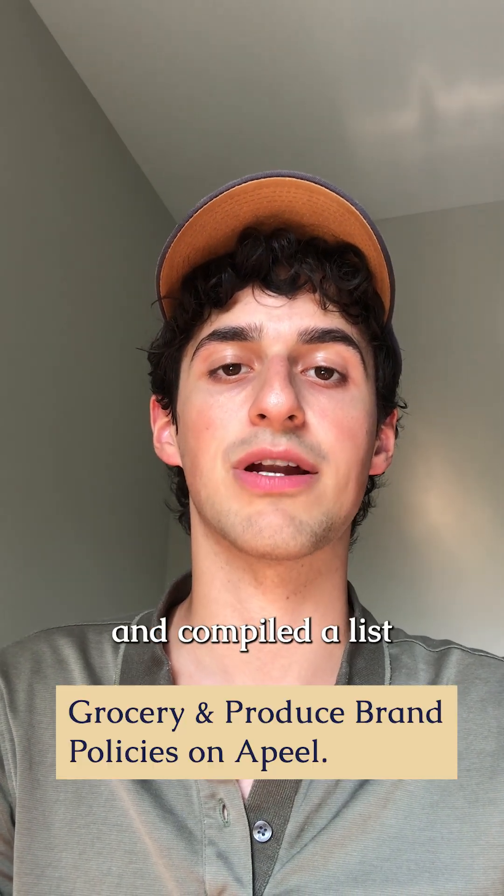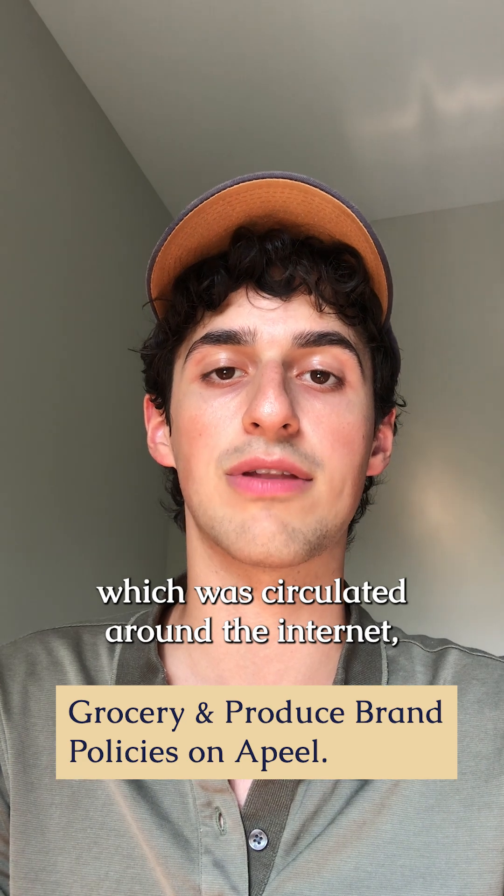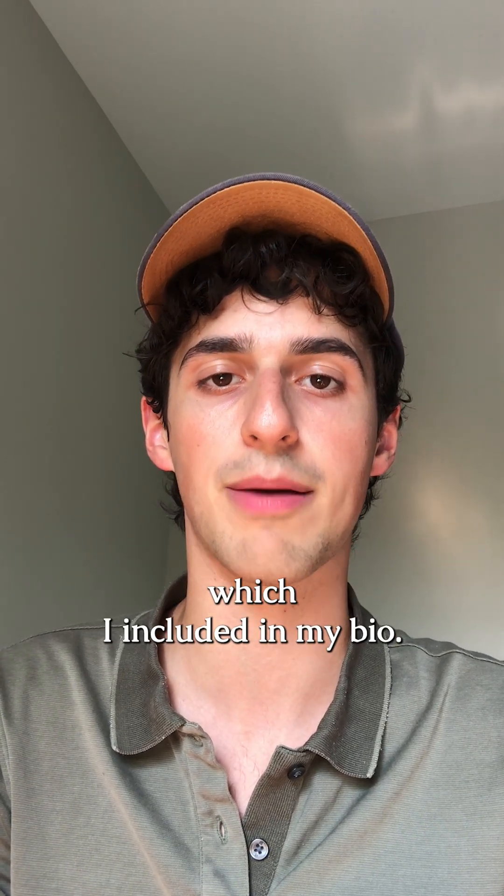I started speaking about Appeal last summer and compiled a list of grocery stores' policies on Appeal back then, which was circulated around the internet. You can still access it for free on my website at myhealthforward.com, which I included in my bio.